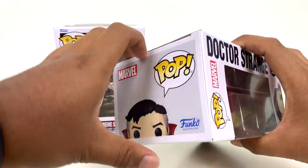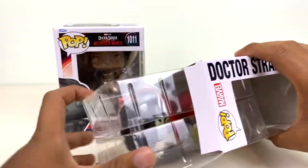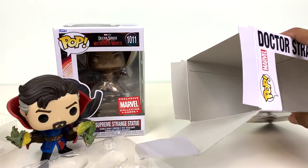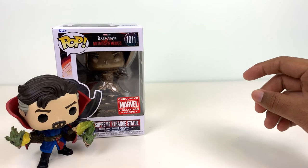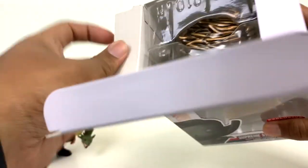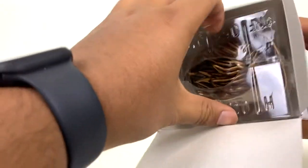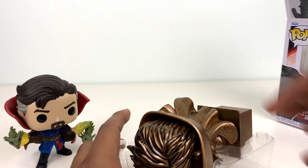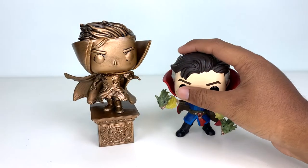Let's go ahead and open up the Funkos first. I mean, I guess the Viper Strange is kind of cool. I do like some of the effects going on there, so maybe I'll like him more when I take a closer look. I really like the color on this statue one.